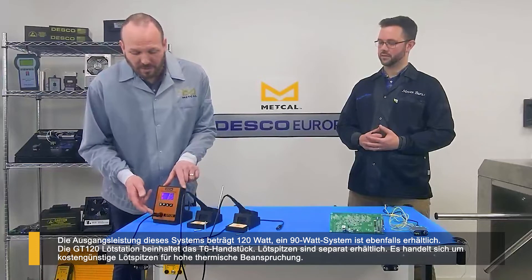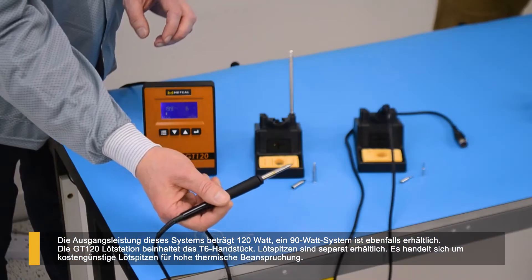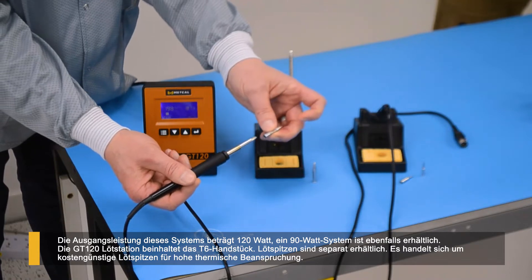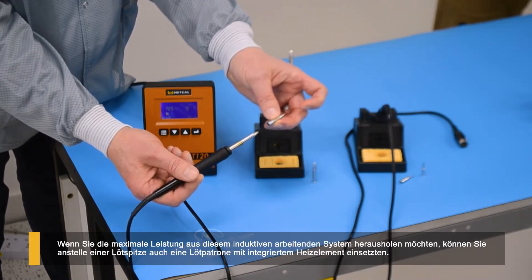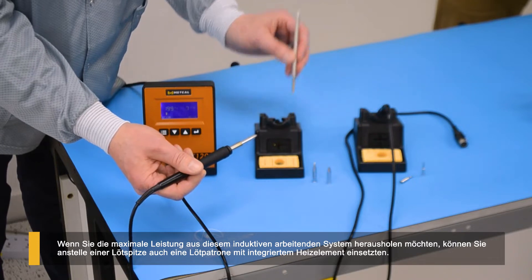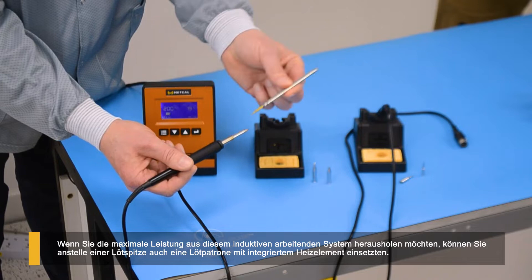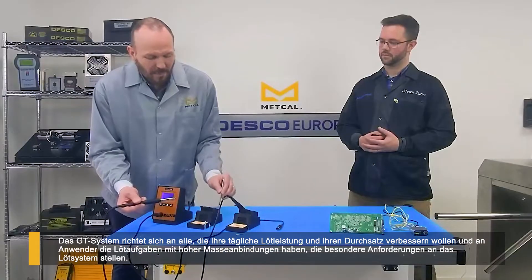We also have a 90 watt system as well. The 120 watt system comes packaged with the T6 handpiece, and the T6 handpiece can come with replaceable tips — high performance, heavy usage, very cost effective. Also, if you wanted to get maximum performance out of this inductive heating process, we also offer it as a cartridge, where the heater and the tip combine into one piece — just plug it in and off you go. That's for maximum power.